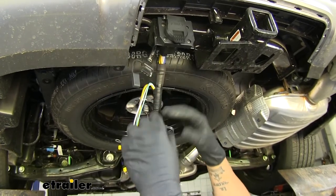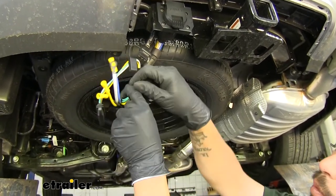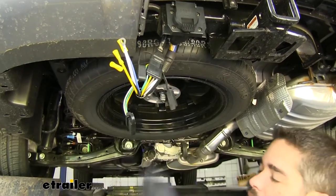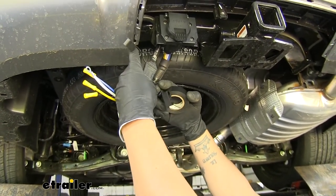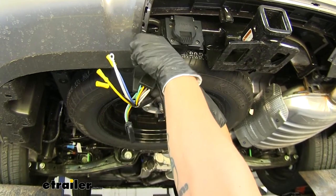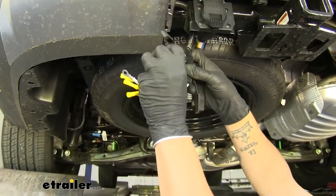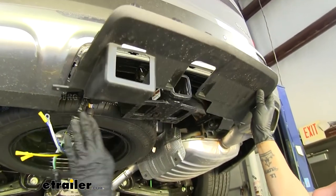Before putting the plastic panel back, make a few connections. Follow the back of the 7-way where all the bundles of wires come out and find an inverted 4-pole connector — that's how you'll know it's the right one. This plugs directly into the factory 4-pole; make sure you have a good solid connection. I always like to take some electrical tape and wrap the entire connector up. You can pull off the dust covers since this should stay connected all the time. This helps keep it connected and keeps moisture and debris out of the connectors.